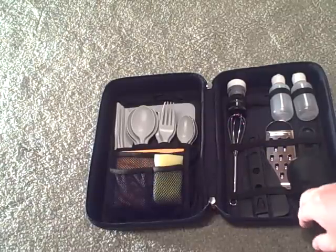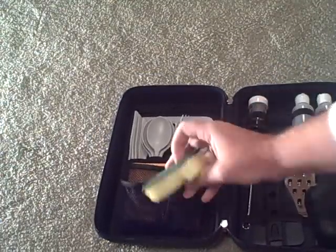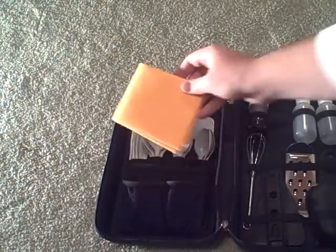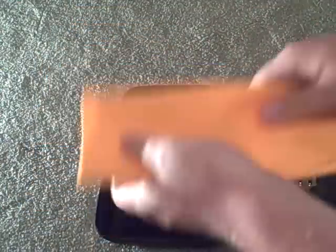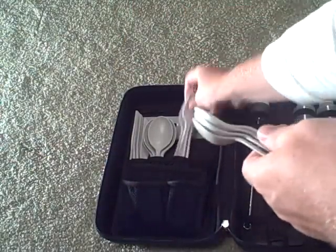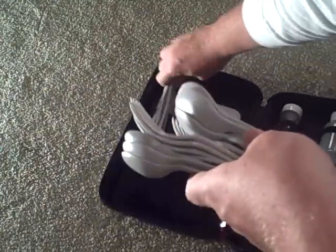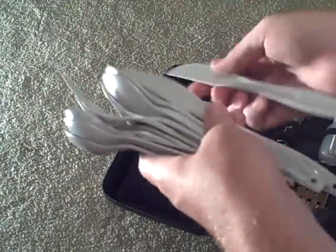We're going to go ahead and take it apart and show you what's inside. The first thing is a nice little sponge for cleaning up your dishes. We've got a nice camp towel — very absorbent material, perfect for drying up your dishes. And we've got a full set of cutlery. Some of it is in there kind of tight, like these knives, because they're a little extra long.